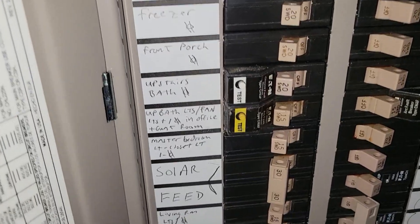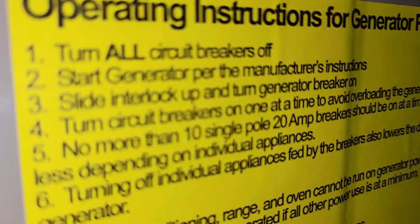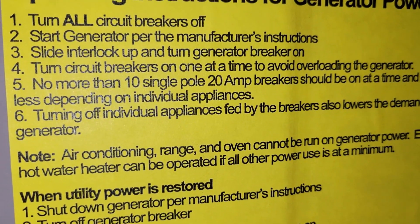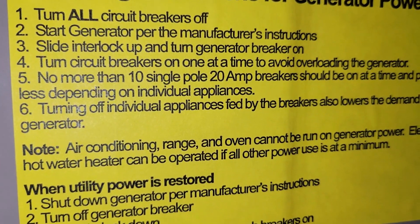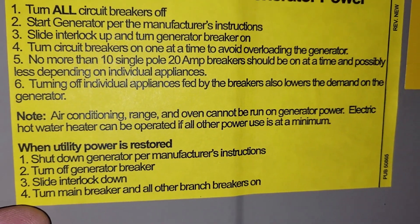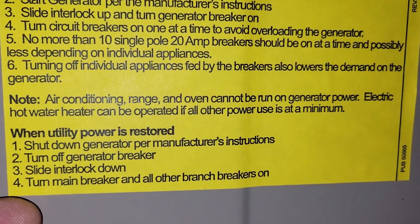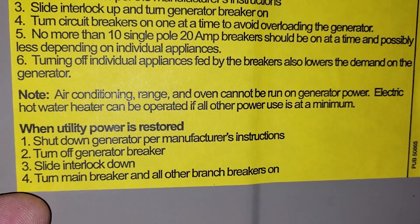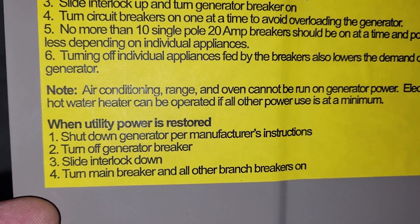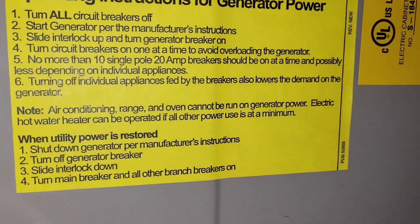Now we're going to restore power from the breakers one by one — here's why. The instructions that come with the generator say to turn off all circuit breakers first, which we did. We slid the interlock over and turned on that 30-amp breaker. Now in step four, we turn on breakers one at a time to avoid overloading the generator. Step five reiterates: have no more than 10 single-pole 20-amp breakers on at any time. Turning off individual appliances fed by those breakers also lowers demand — try to keep it around 20 amps.